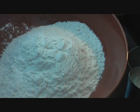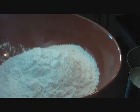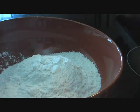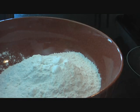Here in my bowl I have two cups of all-purpose flour — that's maida — and to this we'll go ahead and add half a teaspoon of salt and one teaspoon of sugar.